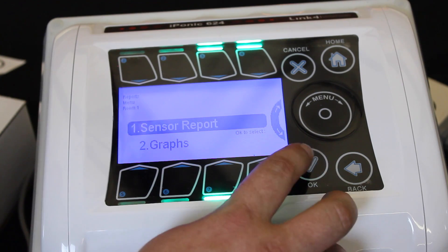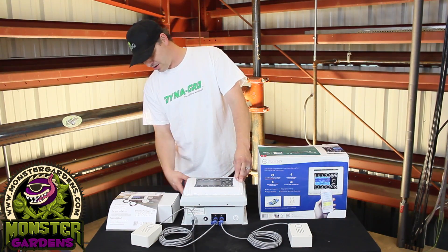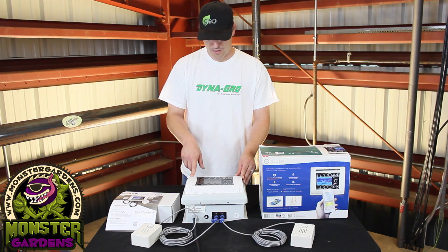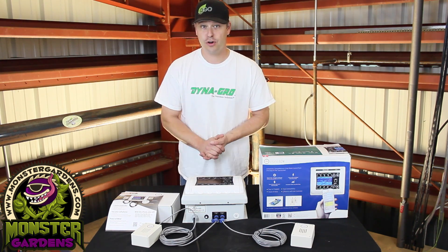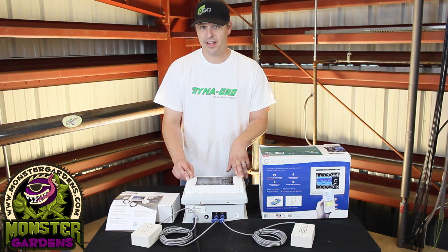Or you can use this box as a controller for multiple light banks — you do that by plugging your trigger cord into the 110 outlet here. So essentially you can have these four banks controlling one room, these four banks controlling another room, or you can use all eight banks to be controlling one large grow facility — like you guys in Colorado. What this means for a lot of people is that you have the ability to run multiple lights from a single location.